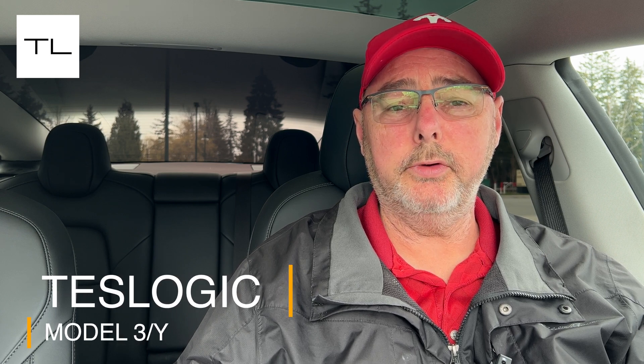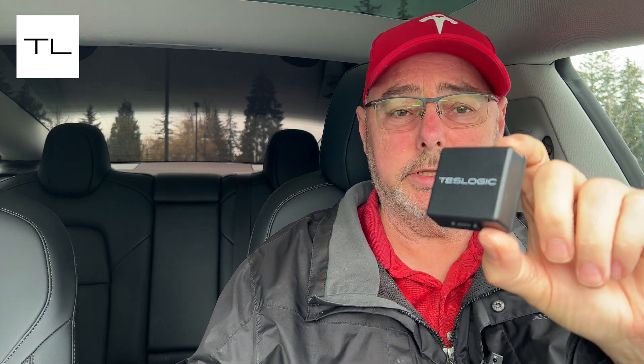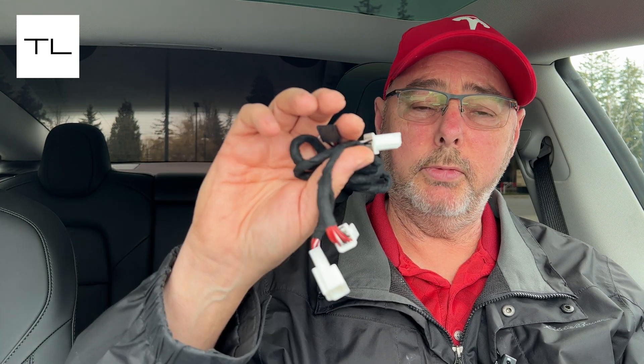Have you been considering getting an instrument cluster or mini dash screen for your Tesla Model 3 or Y? Teslogic sent me this module — it's pretty cool. It's got only one plug, there's not much to it: just the module and a small cable. It allows you to have a dash screen, like a mini screen behind your steering wheel, and there are no wires — it connects via Bluetooth to the module.